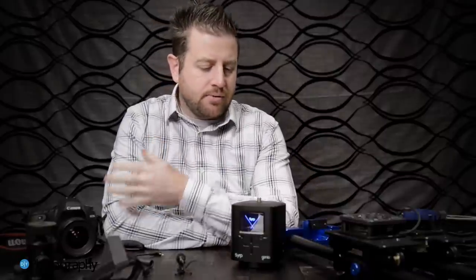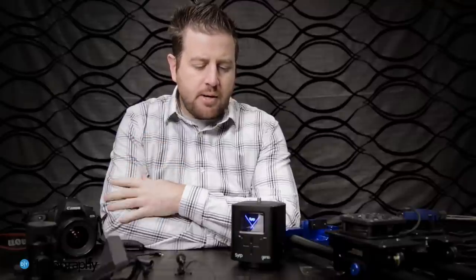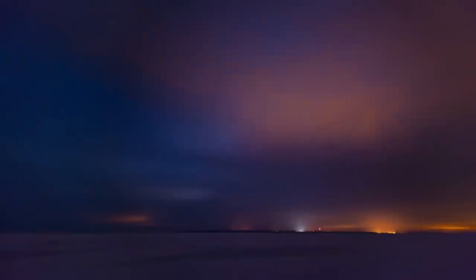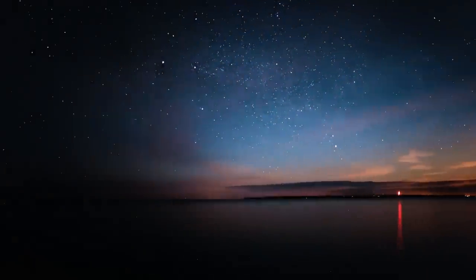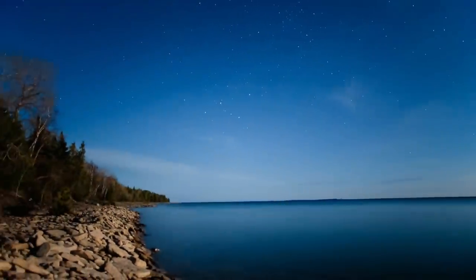If you've been following DIY Photography for a while, you'll have seen we've posted quite a few really amazing time-lapse videos on the site, and one of the common themes in those videos is that the photographers have found a way to incorporate motion into their sequences — and that's where the Genie comes in. The guys that built this unit wanted it to be an all-in-one solution for time-lapse photographers to incorporate motion into their work.